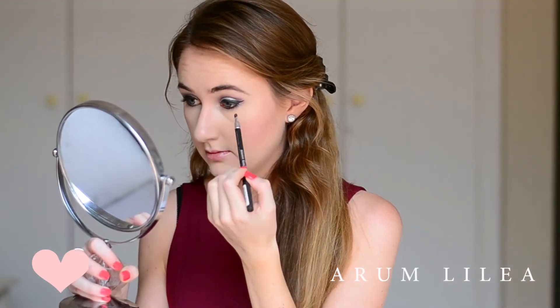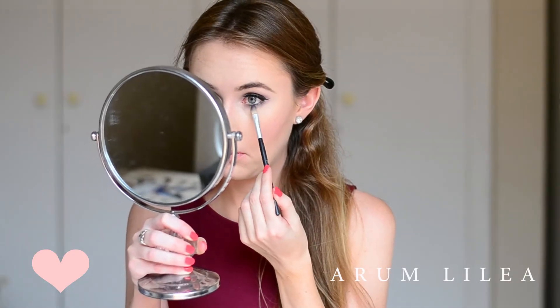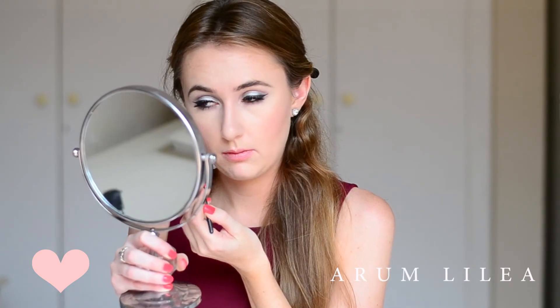I highly recommend doing this. Then going back in with a smaller tapered brush, I'm going to be using the matte shadow from the Absolute Rose palette and just blending that along my bottom lash line.